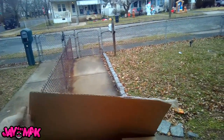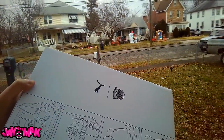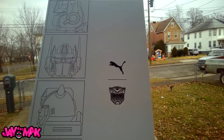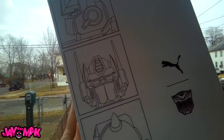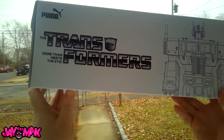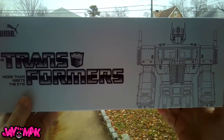These are my Pumas. The box is a little bit different than most Pumas you see, because these are the Transformers — more than meets the eye. You got the Autobot symbol right there, you can see Optimus Prime on top, chilling up there. Got another picture of Optimus Prime on the side — the OG transformer, more than meets the eye.